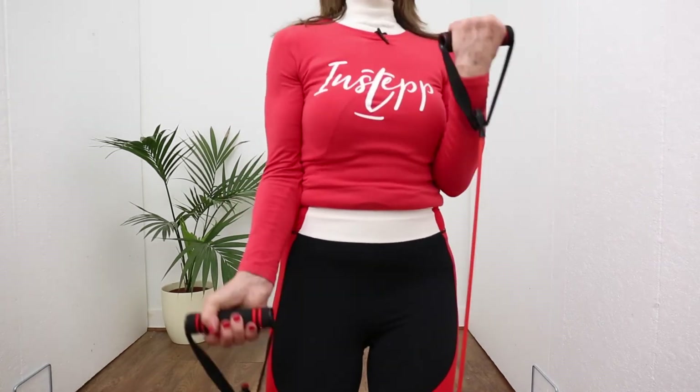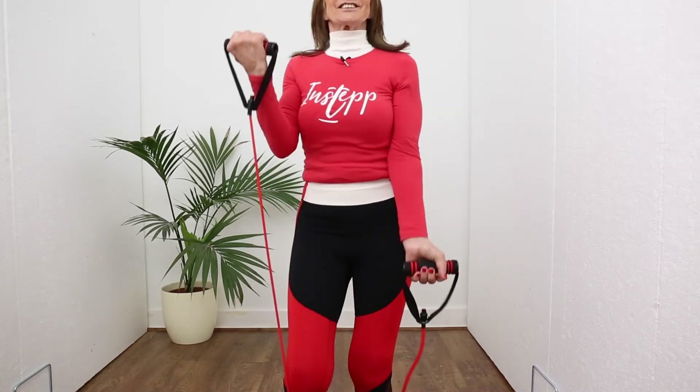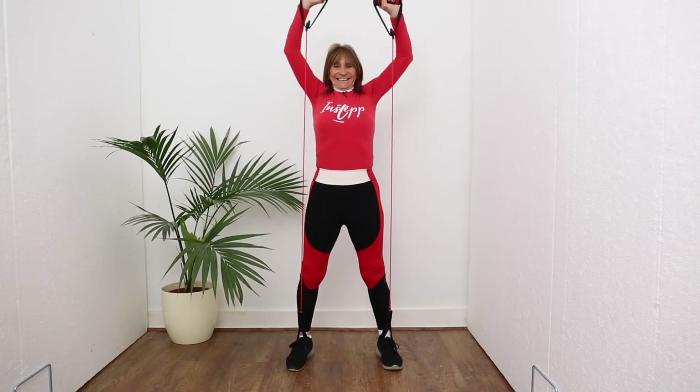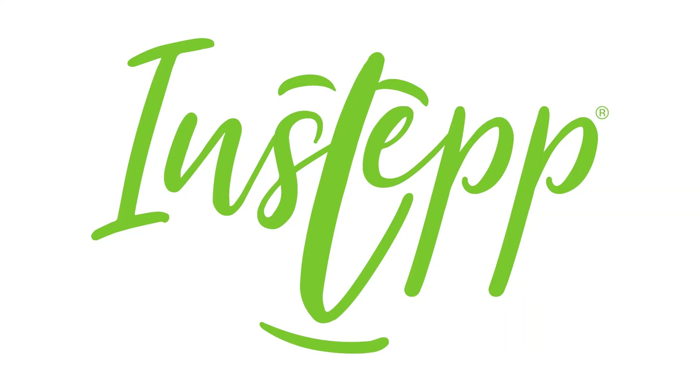There we have it — walking with resistance, the golden ticket of Instep. That's all you want, that's how you do it.